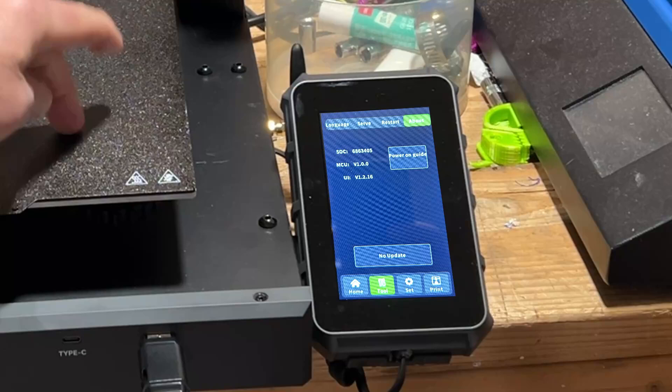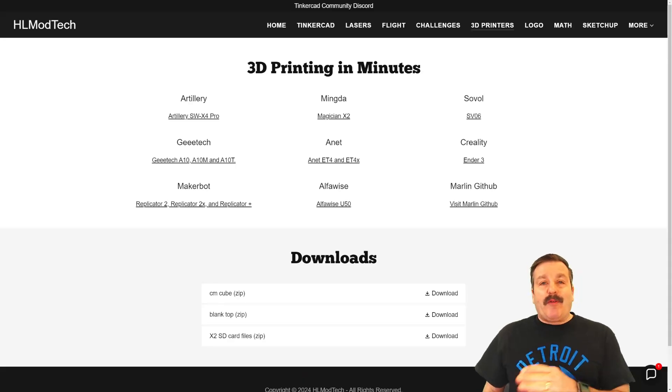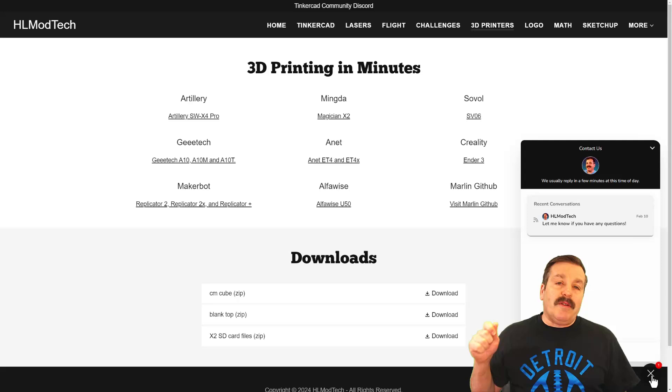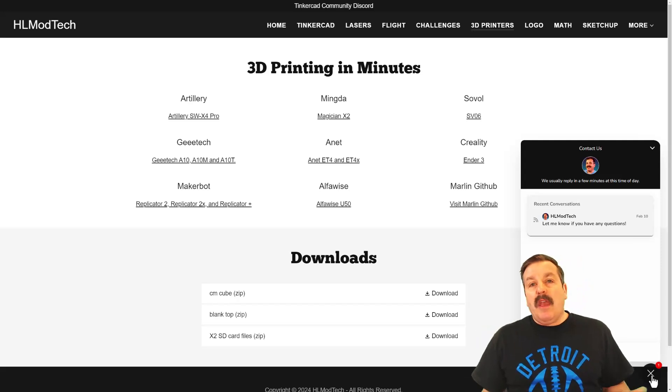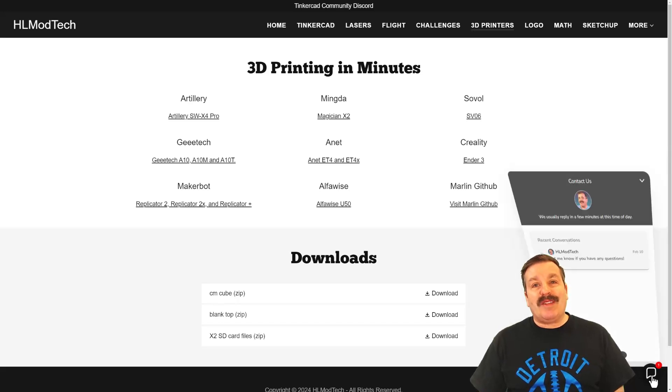Friends, do note this does take quite a while to happen. Of course, I'll keep you posted on what kind of cool things I find from this new updated firmware. As I wrap up, I want to remind you about my website, HLModTech.com. I've got a page dedicated to Tinkercad, but there's also a page about 3D printers. Finally, down at the bottom, there is a sweet built-in messaging tool. If you click that button, you can add your question, comment, or suggestion and reach me almost instantly.